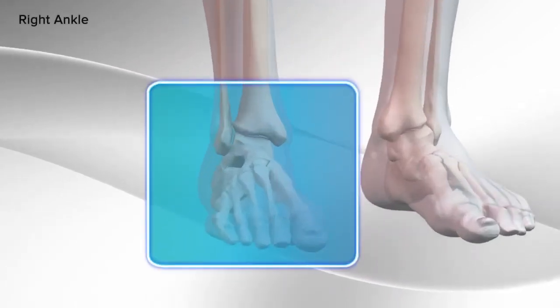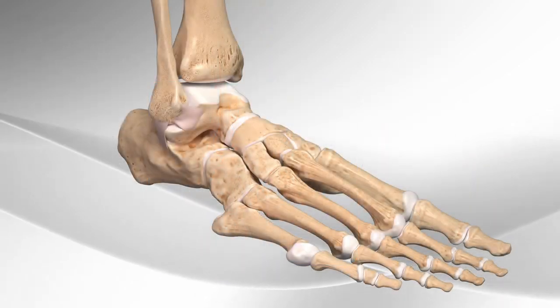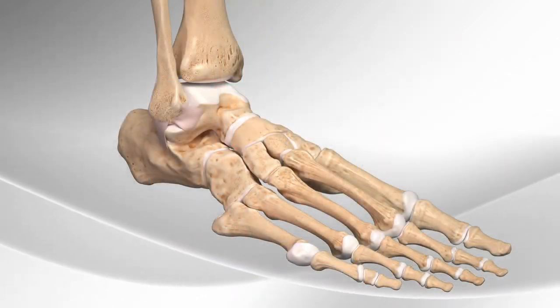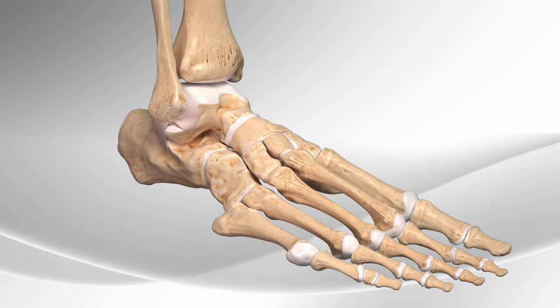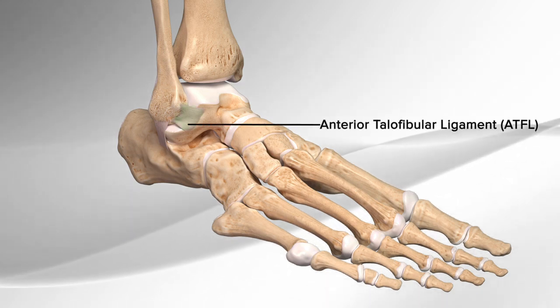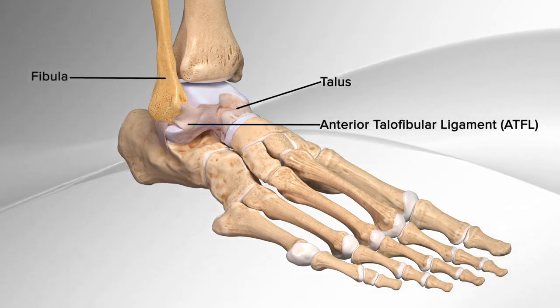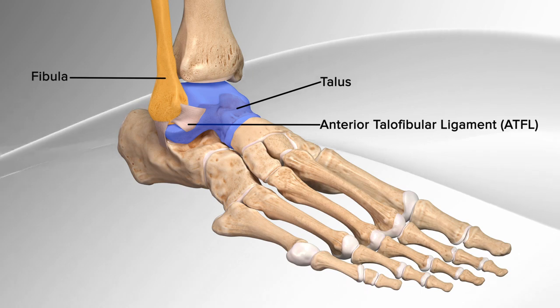Demonstrating a ligament augmentation repair in the ankle with the use of a surgical device. The ligament augmentation repair helps to repair the torn ligament in the ankle called the anterior talofibular ligament, or ATFL. It is the ligament that holds the two bones of the ankle together — the fibula and the talus — and prevents rolling or spraining of the ankle.